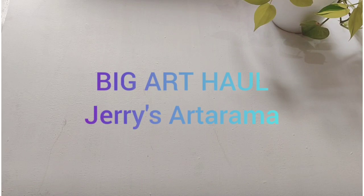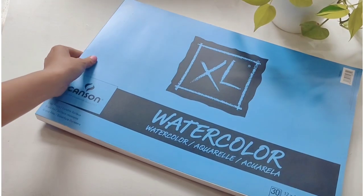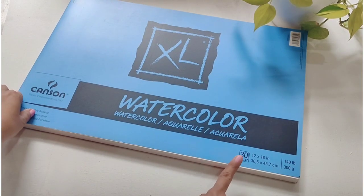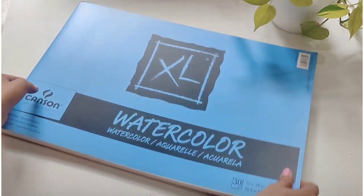Hey everyone, let's begin this big art haul. All the materials purchased are from Jerry's Artarama. The first thing I have here is a watercolor book — this has got 30 sheets, and this is by Canson Excel.